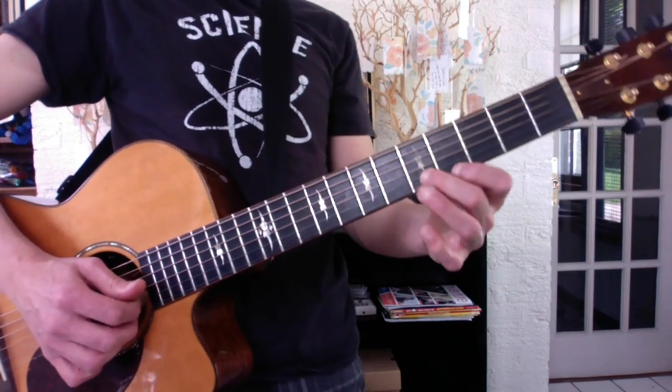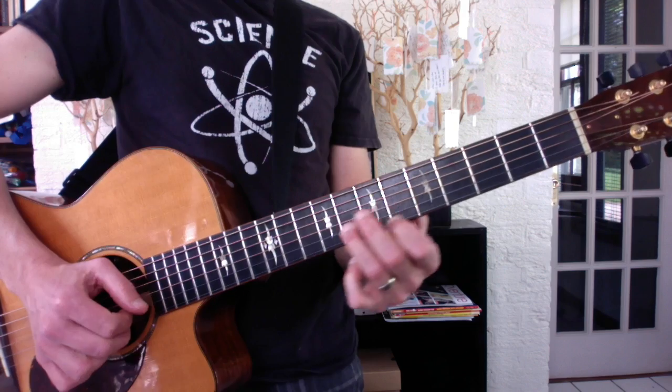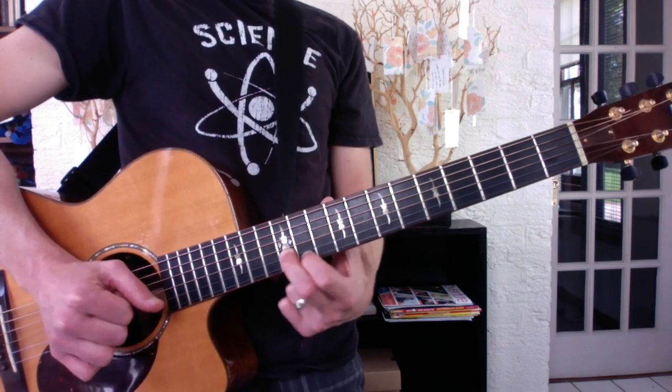Okay, Mary, in parallel thirds: 5-4, 7-5, 9-7, 10-9, 12-11.